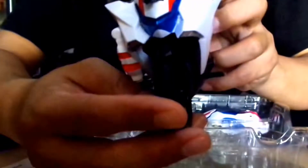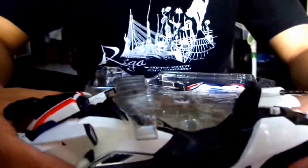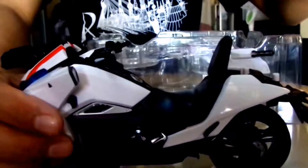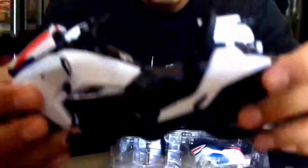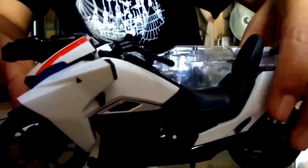Here we have the main bike itself. There's a plastic protector on one part, so you just take it off. And there you go — the main bike. It has a stand as well, down there, so you can put it down and the bike can stand on its own. The detail is quite nice, I should say — it's quite sleek.